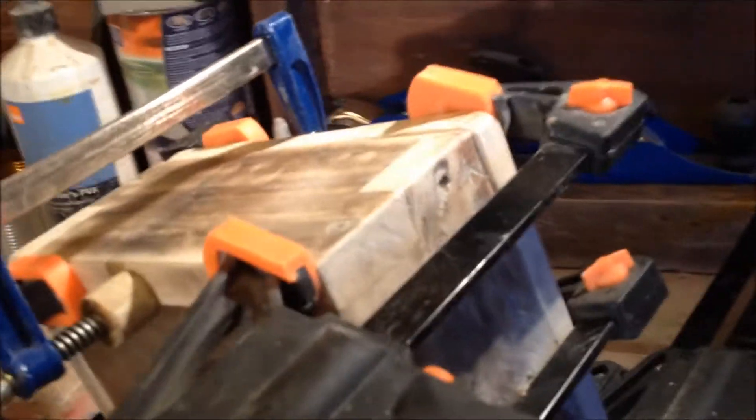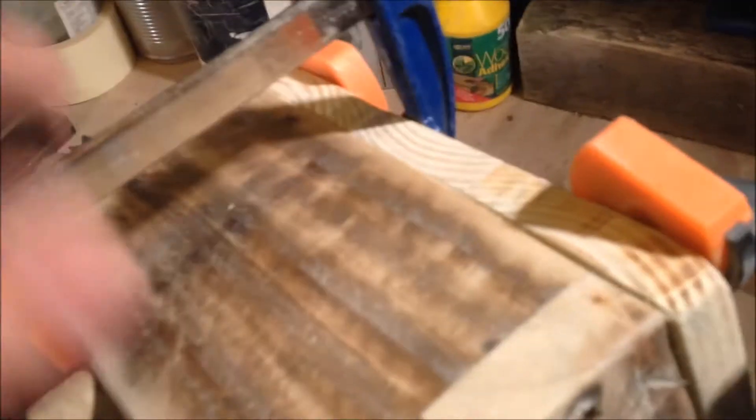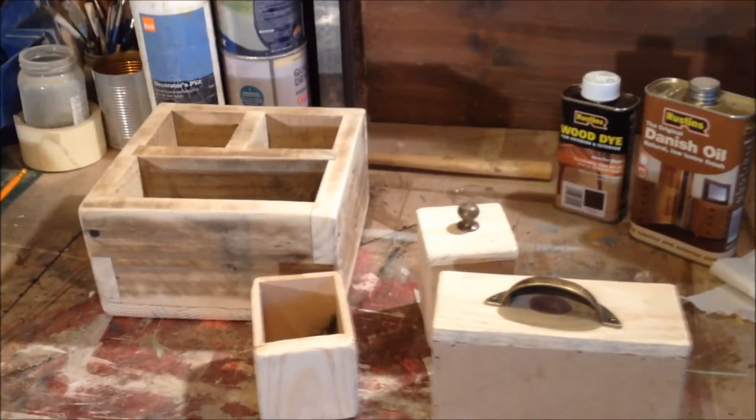Went ahead and glued everything together, screwed them in with countersink screws, and made a back foot as well. Given it all a good sanding down. Getting these clamps off now and starting to work on the drawers.